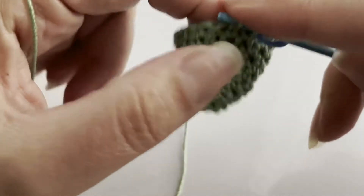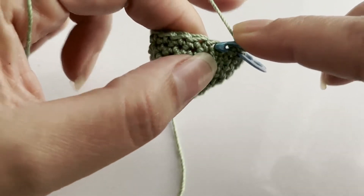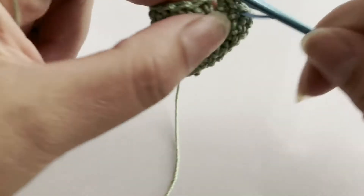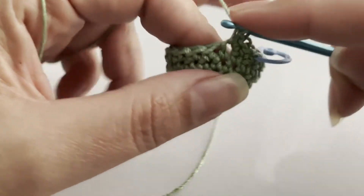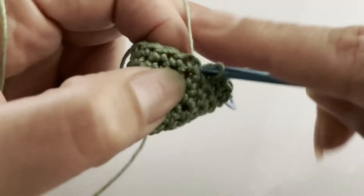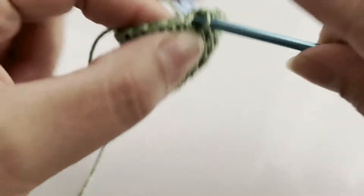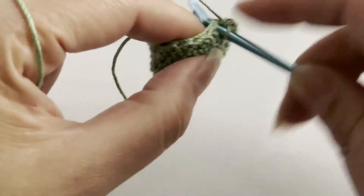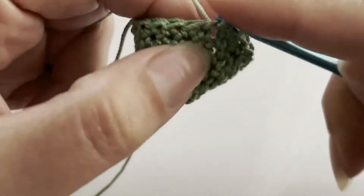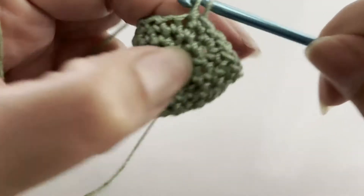Now for the next round we're going to increase again. We're going to do one single crochet in each of the next two stitches, then increase in the next stitch. We should have a total of 24 when we get to the end.